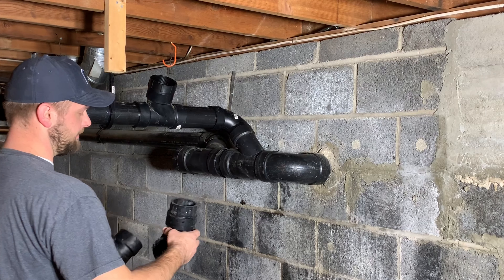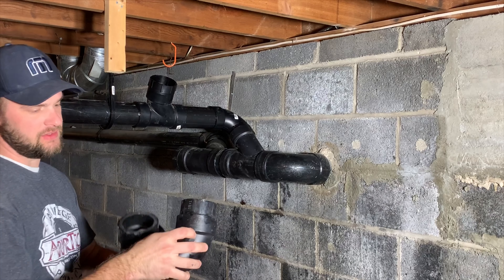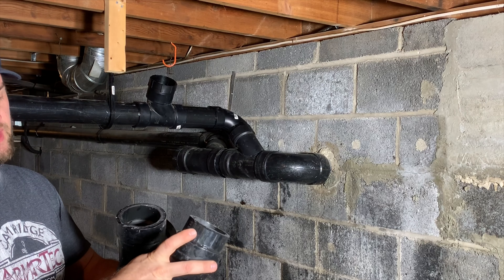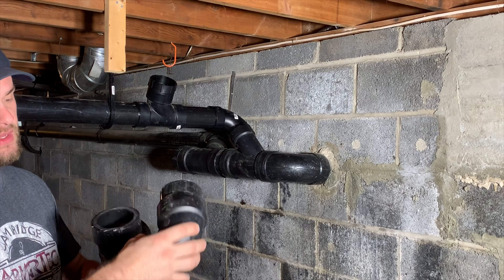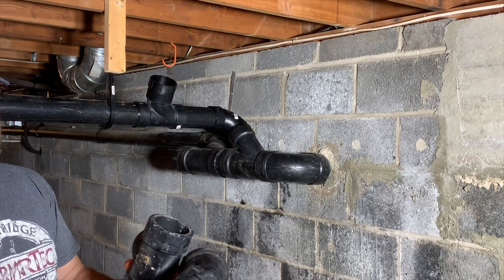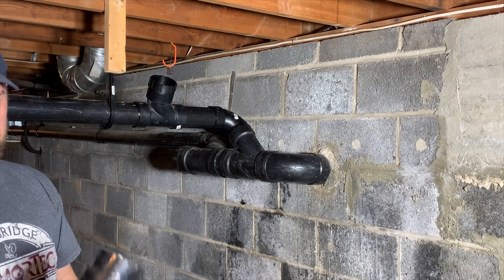So what was here originally is called a street 90, which means it has a hub on it which the pipe goes into. We call this the female and the pipe's the male. On a street you have a female but you also have a male, instead of something like this which is female, female.